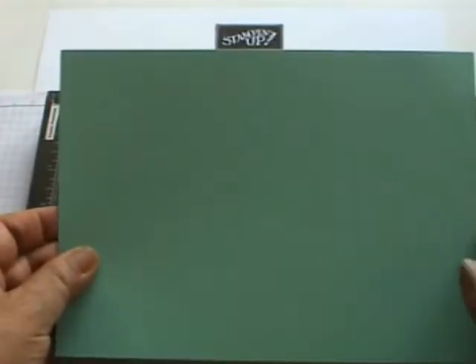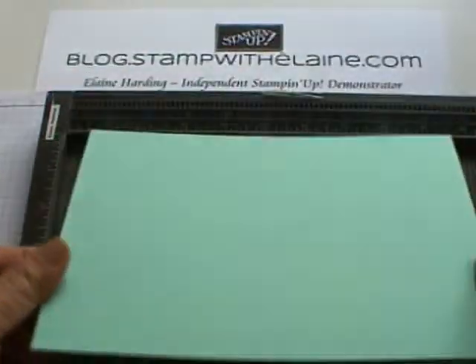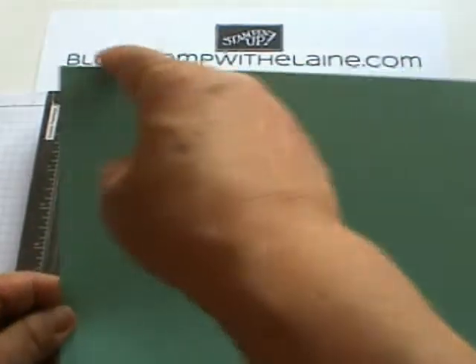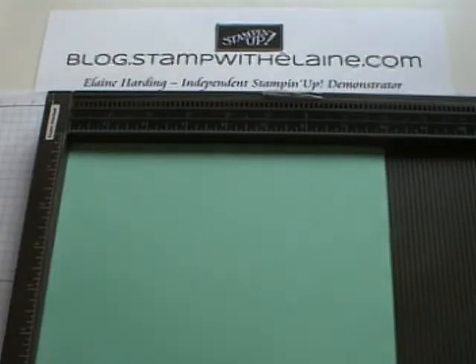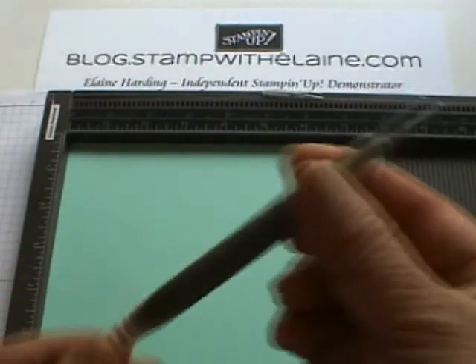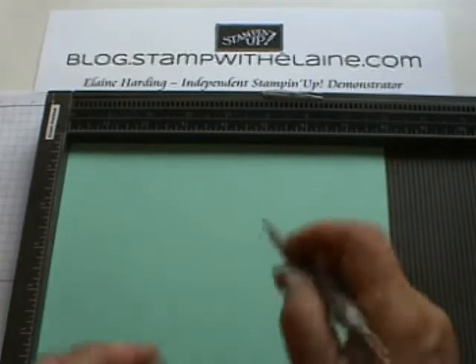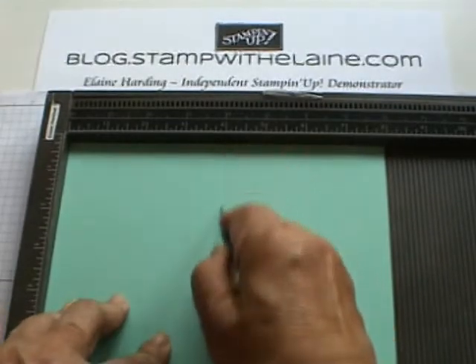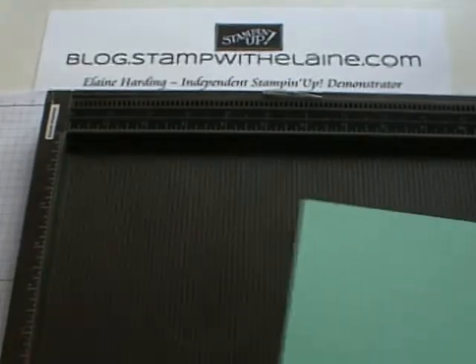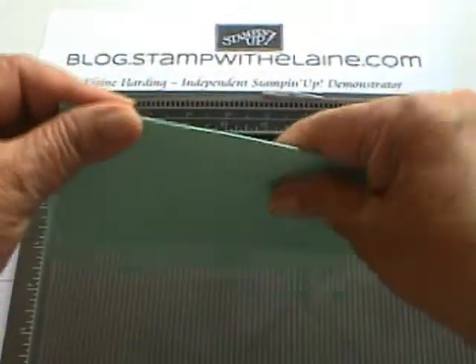I've cut a sheet of Coastal Cabana and it measures eight inches across and five and three quarter inches wide. We're going to use the thinner end of the stylus to score at four inches, so that's where the fold of your card is going to be.